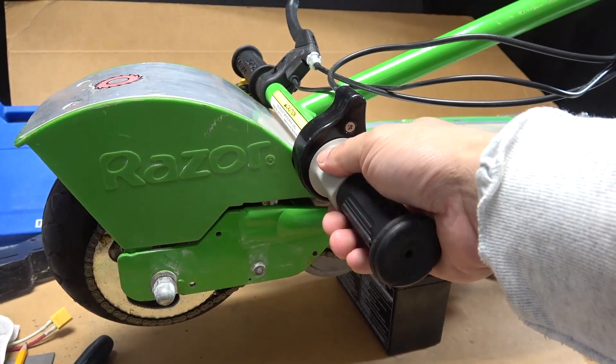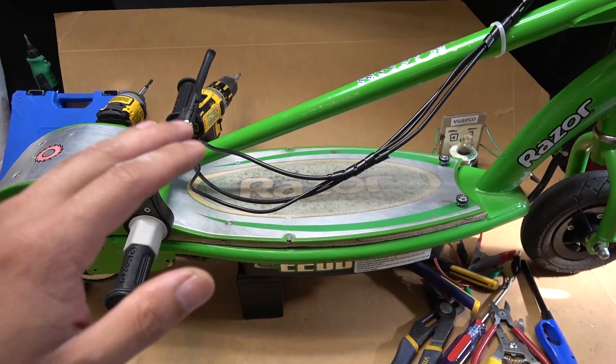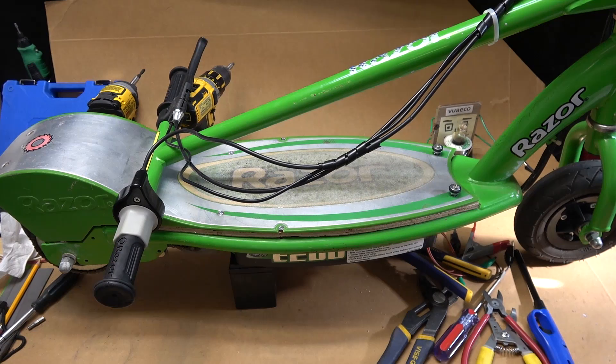Let's give it a try — let's turn it on. There we go, it's on, it works great. Now let's go for a test drive.